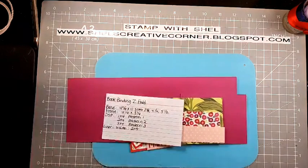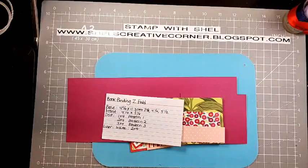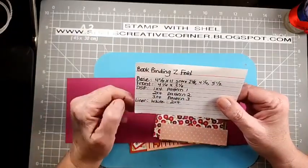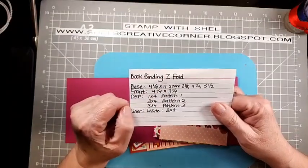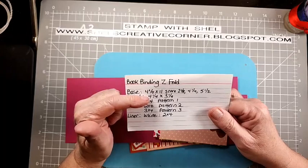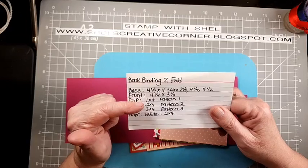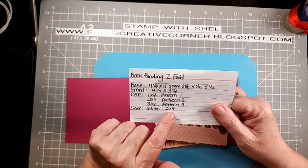This first card is called a bookbinding Z-fold. We've all done a bookbinding fold card before — super fun, super easy, just the way we like it. Our base is 4¼ by 11, and we're going to score that at 2⅛, 4¼, and 5½. The front panel is 4¼ by 3¼. You'll need three pieces of DSP in three different patterns: 1 by 4, 2 by 4, 3 by 4, and your card liner at 2 inches by 4 inches.